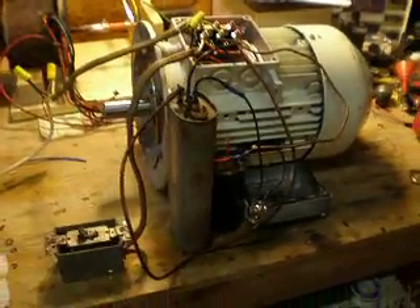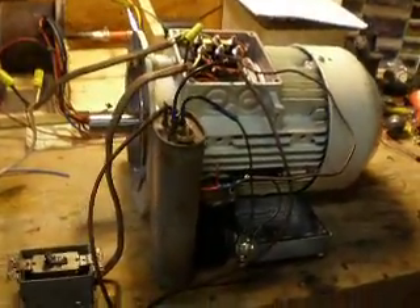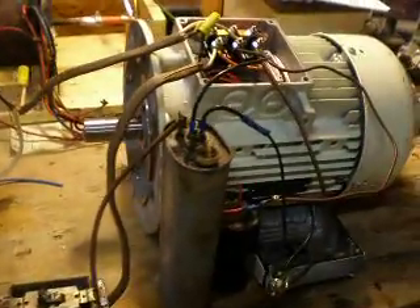This is my second attempt at a roto-verter. That one over there needs a little tweaking, but this one is a 6.1 horsepower Siemens motor.